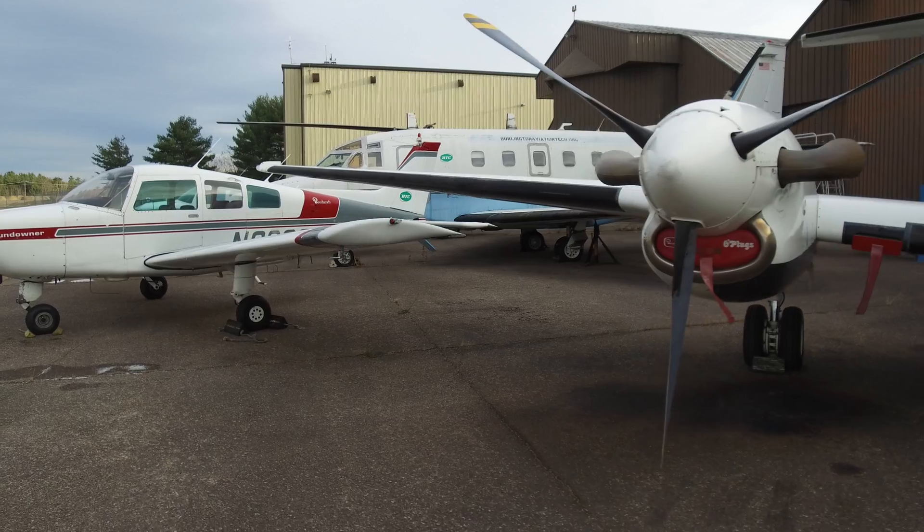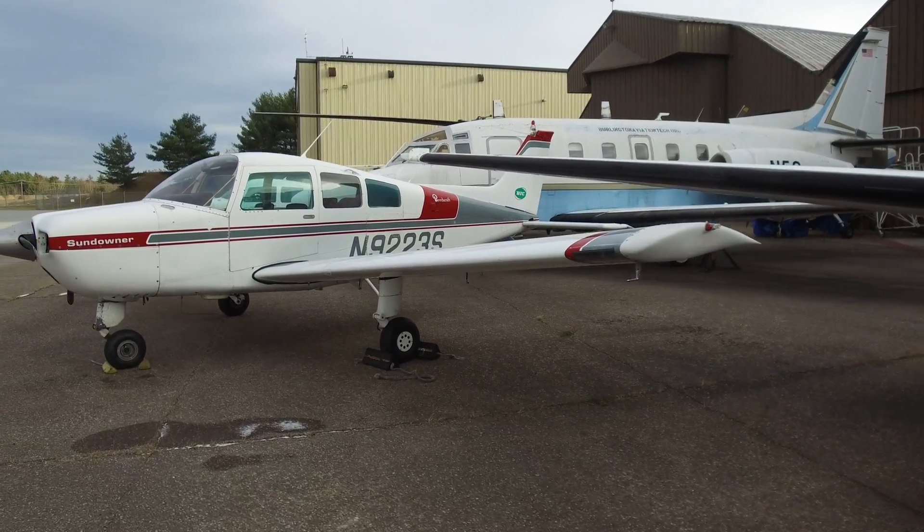Another thing that BTC has helped out with tremendously is that they will bring us on field trips — tours to a bunch of the aviation companies, especially in Burlington. So it's pretty awesome.